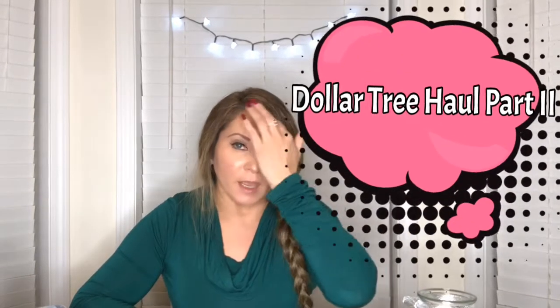Hi everybody, this is Kathy and welcome back to my channel. I am here with part two of my Dollar Tree haul that I had for you the other day — it was getting too long so I decided to cut it and I'm gonna finish it today. I'm gonna combine it with a taste test so I just want to tell you guys what I think about these food items so you can go and get them before they run out.